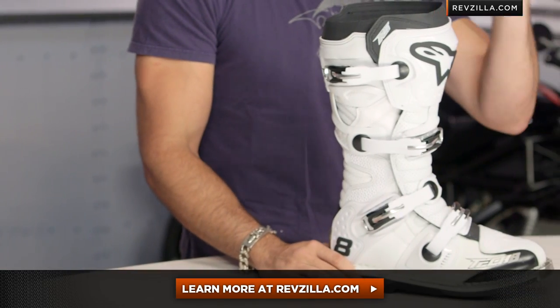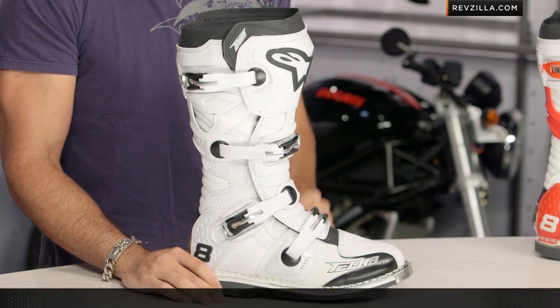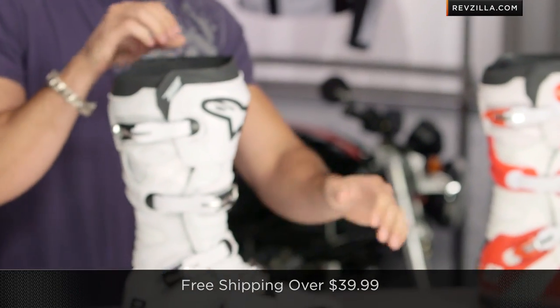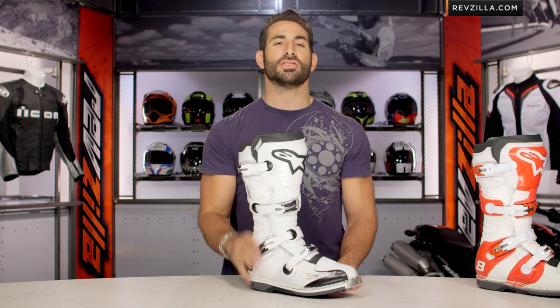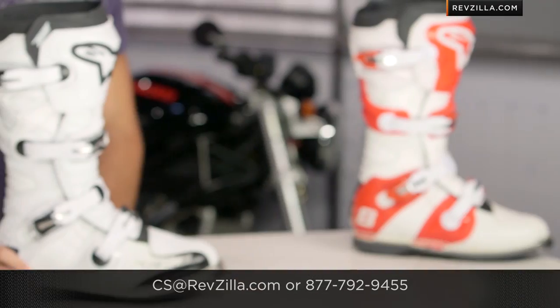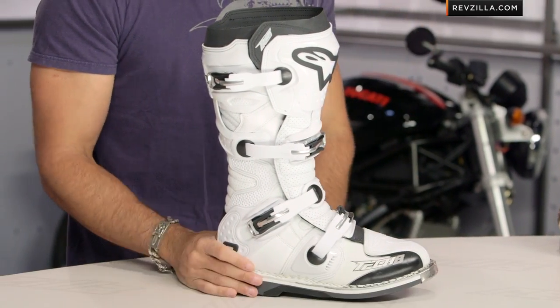The next step in your journey is to click right here and read other rider reviews of the new Tech 8 RS from Alpinestars at RevZilla.com. You don't have to take my word for it. As always, we'll ship for free over $39. And if you want to talk to a gear geek and walk through the nuances, compare it to the Tech 7 or the Tech 10 — you want to just call and talk Caddyshack jokes, I don't care. See us at RevZilla.com or 877-792-9455. Thanks for watching our detailed breakdown video. Remember, subscribe to us at RevZilla TV on our YouTube channel. I'm Anthony — we'll see you next time.